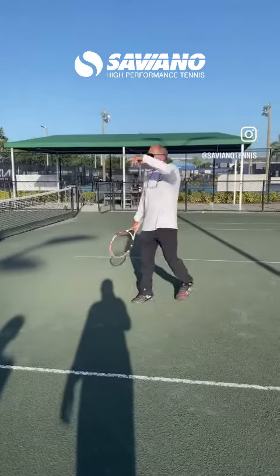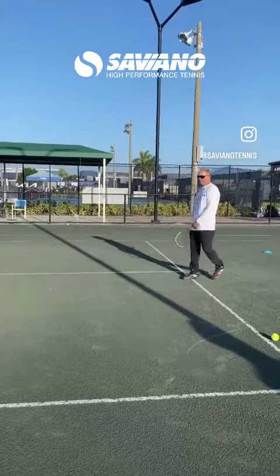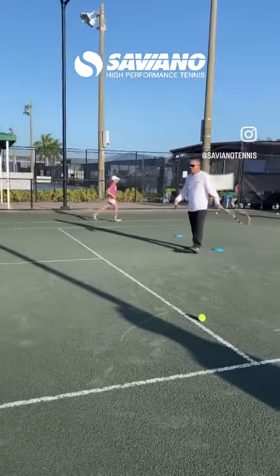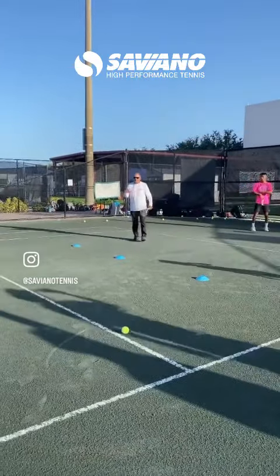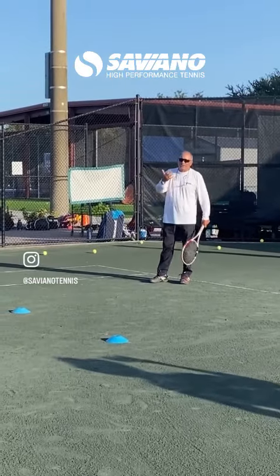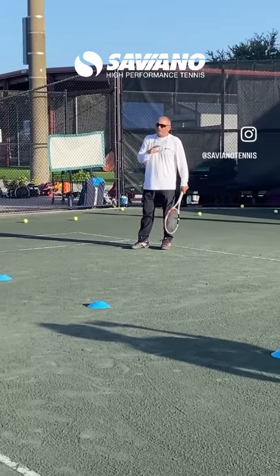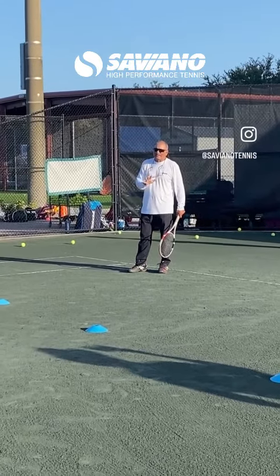Make sure you can see — if you can't see, move accordingly. A couple things on returns. On the return of serve, there are a couple fundamental principles I want to go over. It applies to virtually every one of you, and certainly at high levels when you're returning against really good servers.